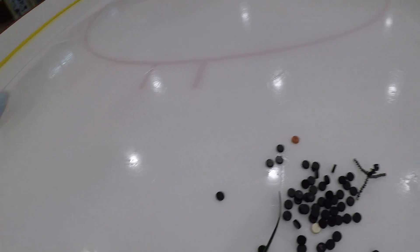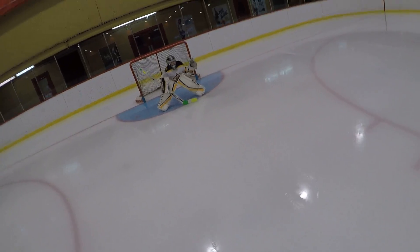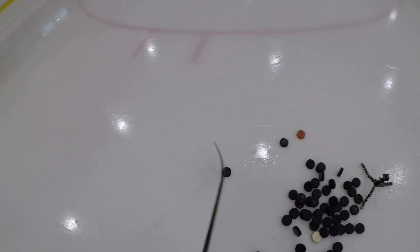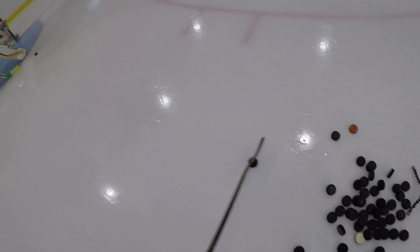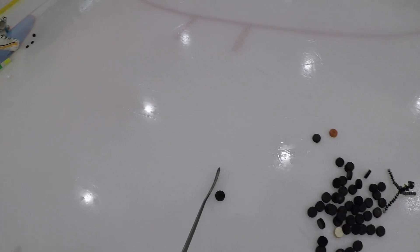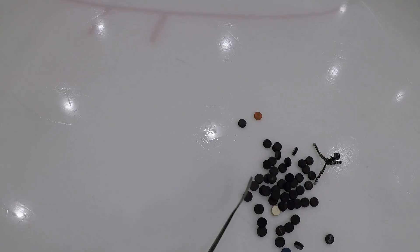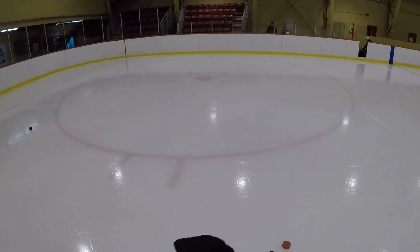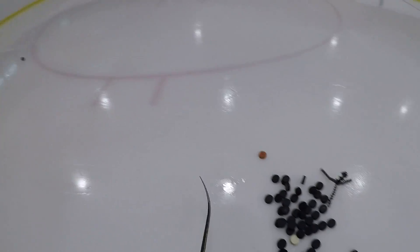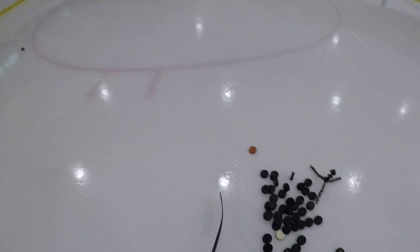I'll just follow it in, alright? That's all we're here to do, right to start. Just follow it right in there. Just in control, buddy. Just in control. All you've got to do is catch, drop. Catch, drop, right? I know you can windmill and make the big save. It's just catch and drop. Just tracking it in, alright buddy? Nice. That's it. Nice and controlled.